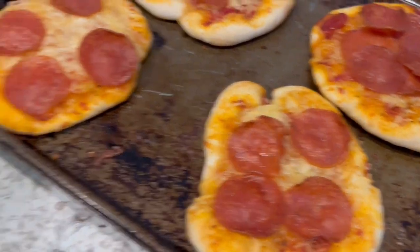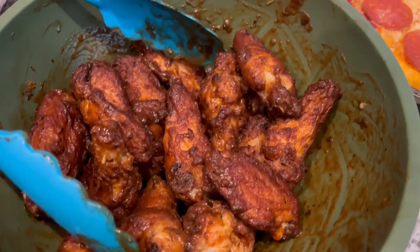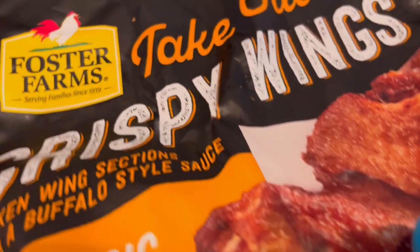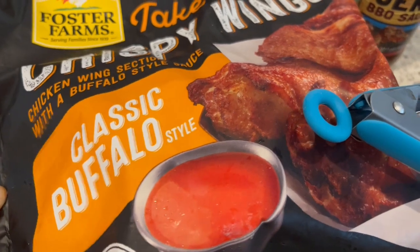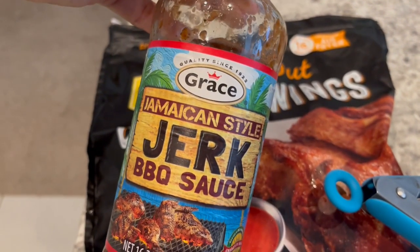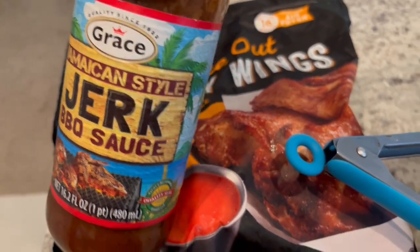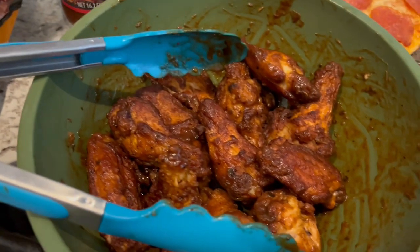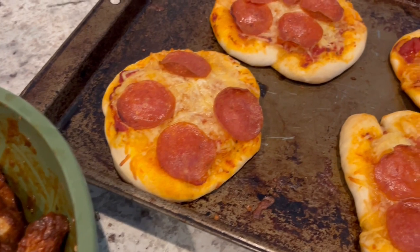They still look really good. And then I decided to throw some wings in the air fryer — the wings I'm using are these crispy takeout wings from Costco. I'm not using the buffalo sauce; I'm actually using this jerk barbecue sauce instead, and I just tossed it on the wings once they came out of the air fryer. So this is what we are having for dinner tonight, and we will see y'all next time.